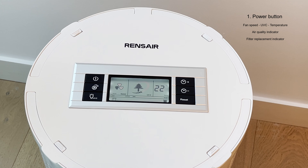Immediately you'll see fan speeds, a display for UVC light, a temperature display, and a small bar indicating air quality from good to bad. Finally, the bottom of the display indicates the hours remaining before you need to replace the filter and the UVC light.